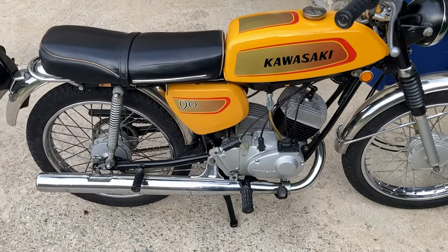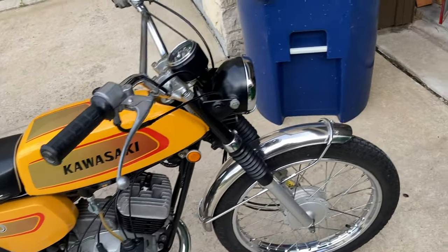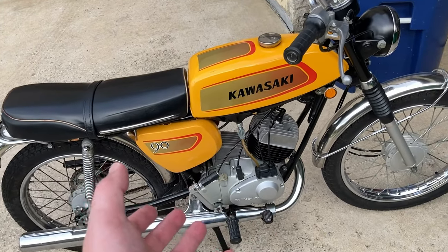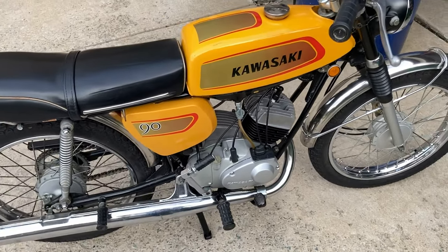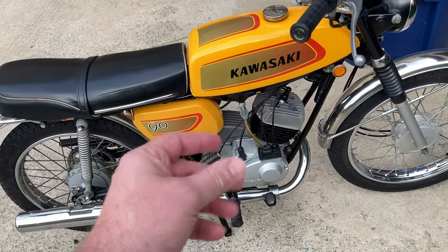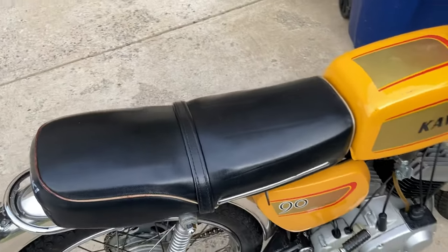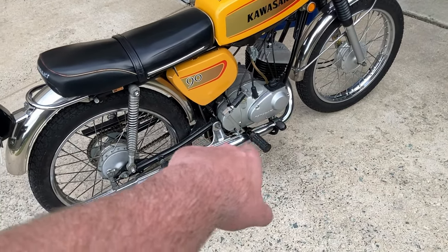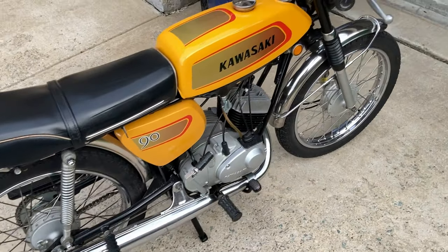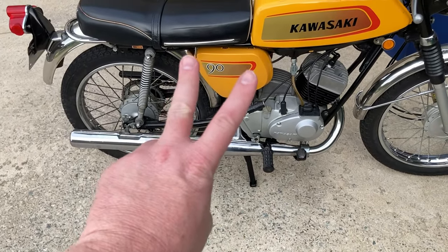One thing I forgot to mention: the transmission has a new clutch in it. The old clutch — we didn't realize back in the day that there was a thing called JASO ratings for wet clutch systems, and the oils we were using were too slick for wet clutches, which ended up glazing them and they quit working. The thing slipped real bad. So there's a brand new clutch pack in there, with Lucas synthetic 10W-30 weight oil. Anyway, I'll wrap this up for now — thanks for tuning in, until next time, peace out, keep it between the ditches.